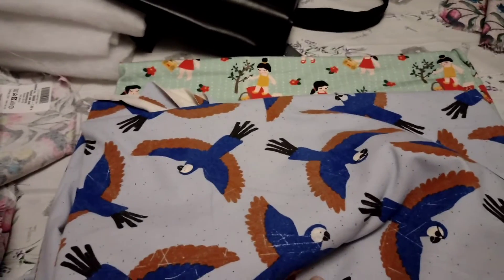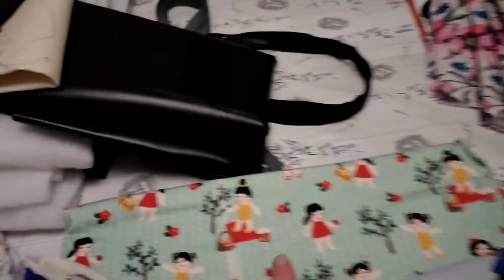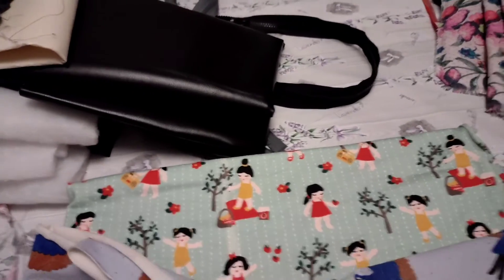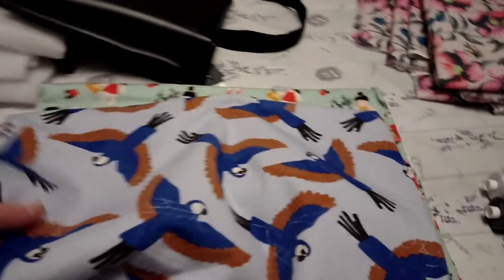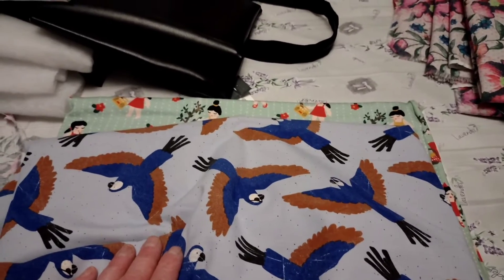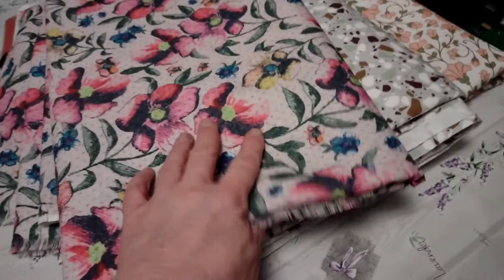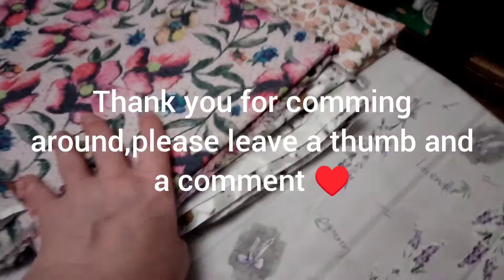Mom bought this fabric. She is going to use this one, and this one for hats — for the cancer union, and for the women and kids shelter. And she bought this one, and this, and this. I don't know what she is going to use those for.